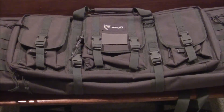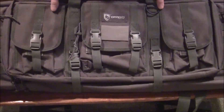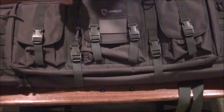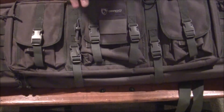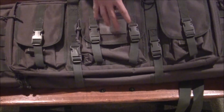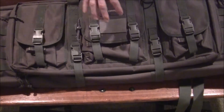Hey everybody, it's the Gun Doctor. I've got another review for you today. Today we've got the Drago 36-inch double gun case. This is in seal gray — they also have it in black, FDE, and ODG. They also have a 36-inch single gun case, a 42-inch single gun case, and a 42-inch double gun case.